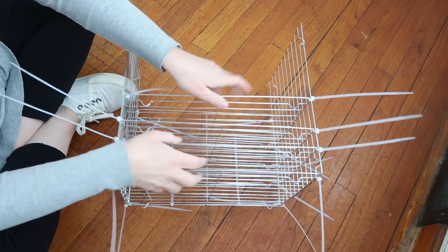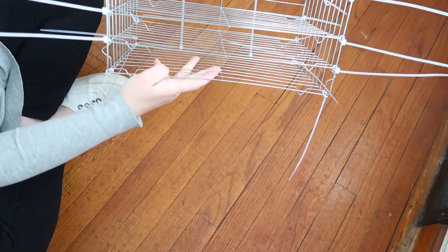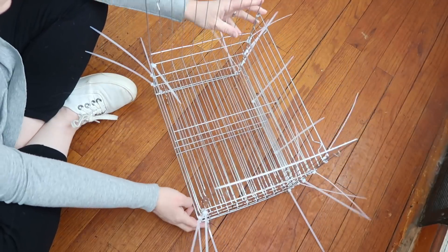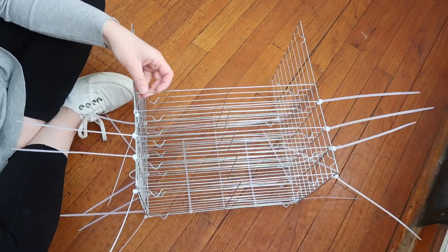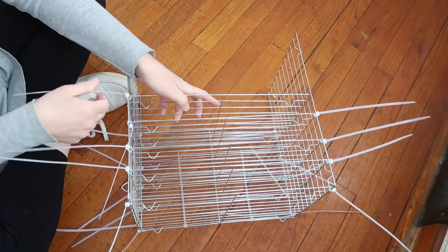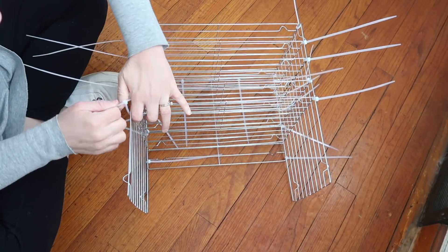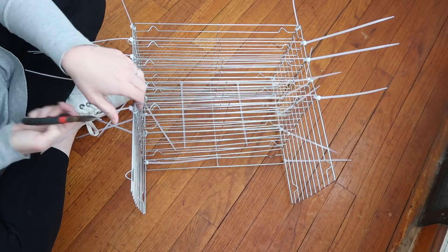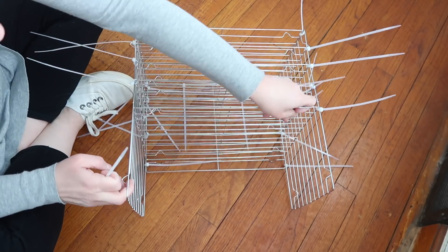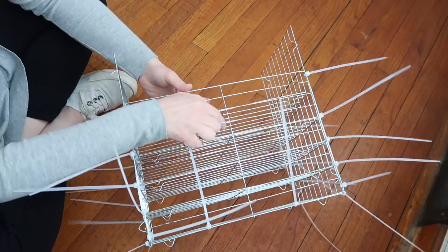All together I ended up adding five shelves, plus the bottom, giving six racks for different stickers. I'm planning on putting my Happy Planner on the top. At this point it kind of looks like a spider with all those zip ties sticking out everywhere — if I could do this again I would have started trimming those earlier. But it was a rather simple project and really didn't take that long.